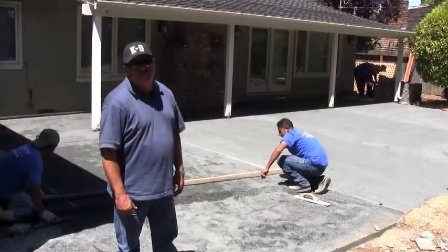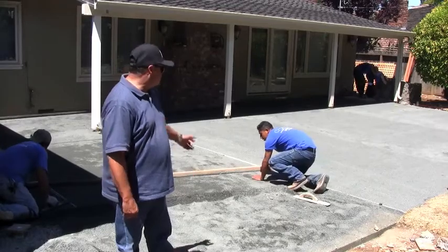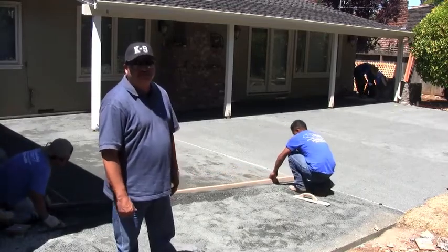All the preparation is completed. Now my guys are just leveling the sand and laying the pavers.